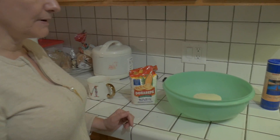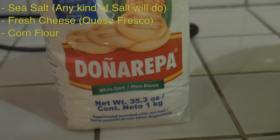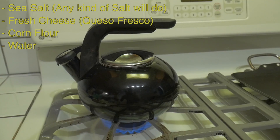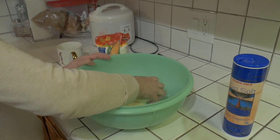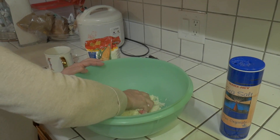The ingredients for arepas are sea salt, fresh cheese, corn flour, and water. I'm boiling the water — it has to be very hot. I grind the fresh cheese first. I get the corn flour and fresh cheese from the supermarket, along with salt and water.